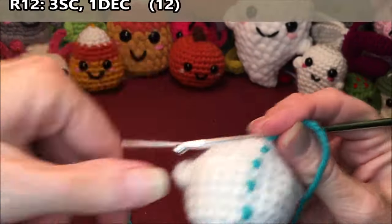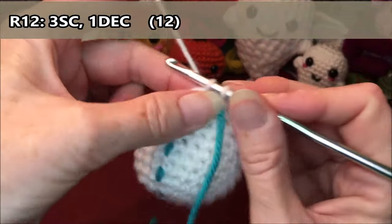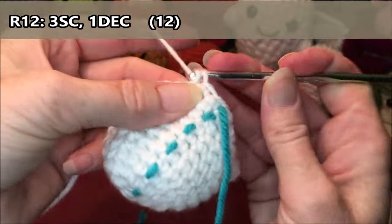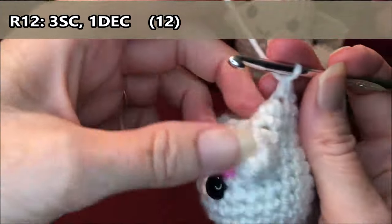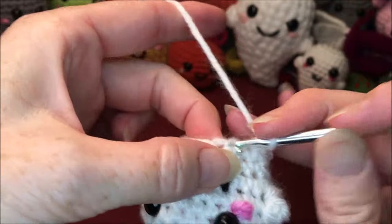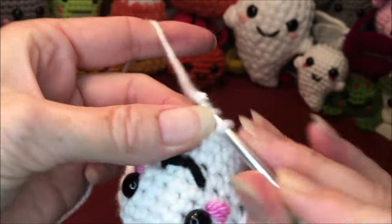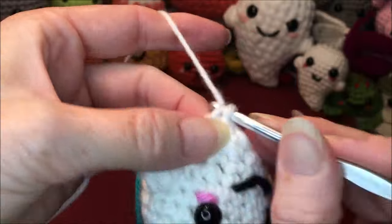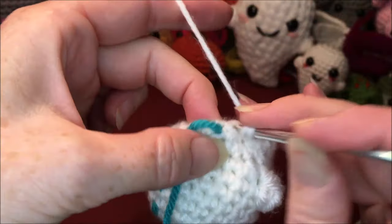Row twelve: three single crochets and one decrease — total of twelve. One, two, three, and a decrease for four. Five, six, seven, and a decrease for eight. Nine, ten, eleven, and a decrease for twelve.